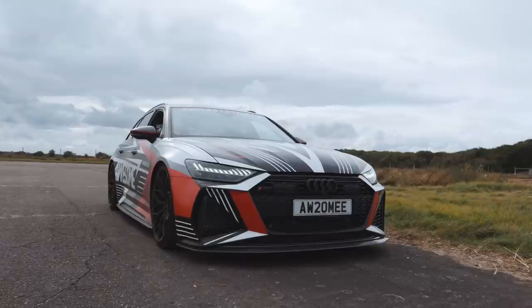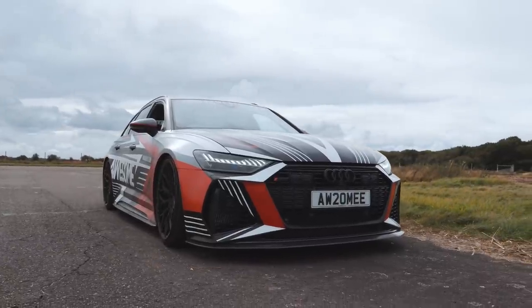Hello, welcome back to Awesome Cars. We're here today at the airfield doing some product testing and tune testing. We've got four cars with us, but the vehicle we're doing straight away is the RS6. It does have the Miltec cat-back fitted and the new Forge intercoolers installed.